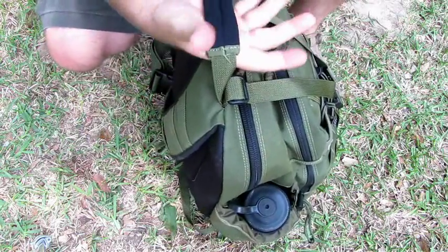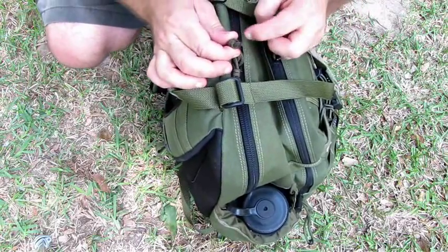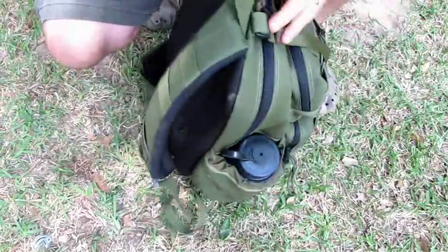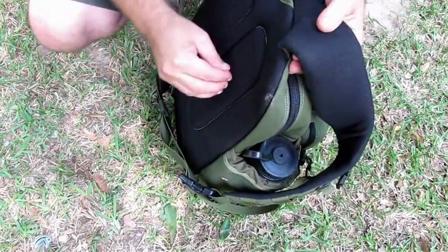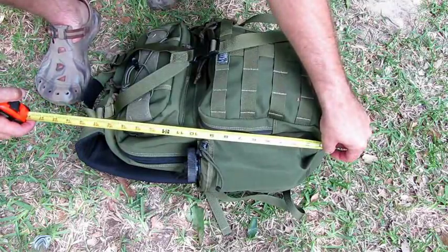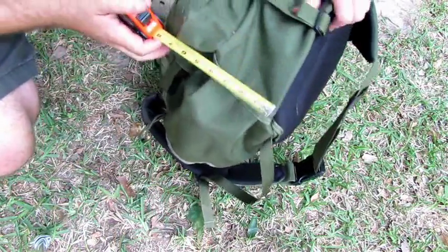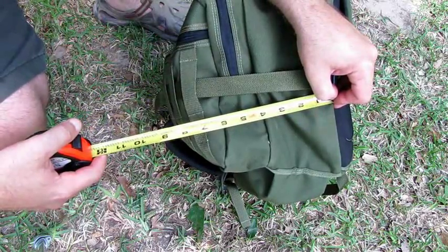One of several things about this pack that I like is the padded grab handle, the paracord or 550 cord zipper pulls — they've already been melted, so if you're wearing gloves it's easy to grab them. It's also got another grab handle on the side, a nice padded back, and the shoulder strap has lots of padding on it. For measurements, this thing is about 18 inches long, about 14 inches wide measured to the outside of the water bottle, and about 8 to 8.5 inches deep.